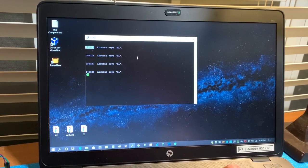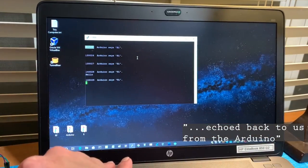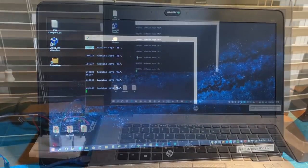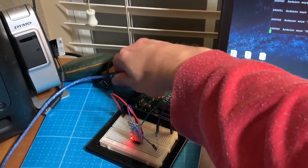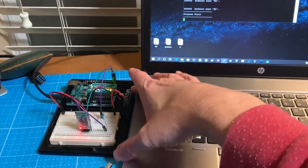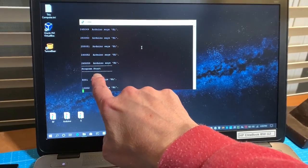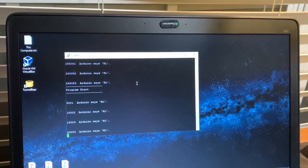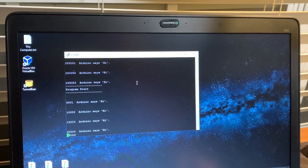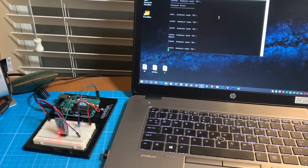We can also type back to it — we can say 'hello' and our characters actually leave the laptop, go to the Bluetooth, and go into the Arduino. To show I'm not cheating, I'm going to disconnect the USB — so no wires other than power. It forced a reboot of the Arduino but we're still getting heartbeats, and yes, we can still type. That is a 100% Bluetooth connection between our laptop and the Arduino.